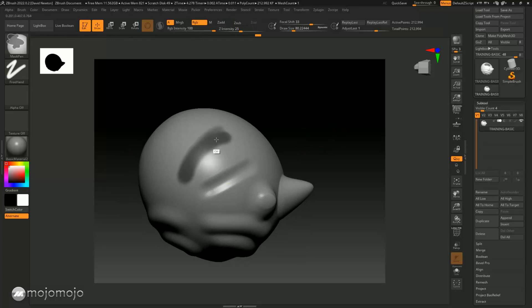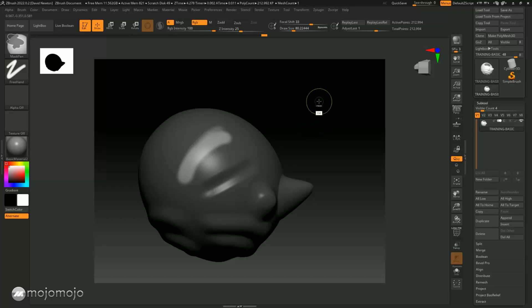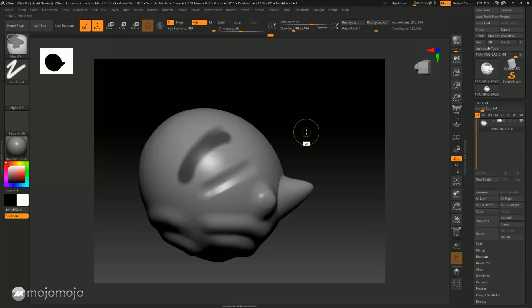To recap masking: to invert a mask, press the Control key and click once — clicking again inverts again. To soften, hold Control and click inside. To harden, press Control+Alt and click inside. To get rid of the mask, press the Control key and drag outside of the model. And that is masking with brushes inside of ZBrush.